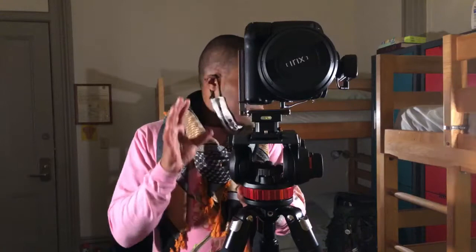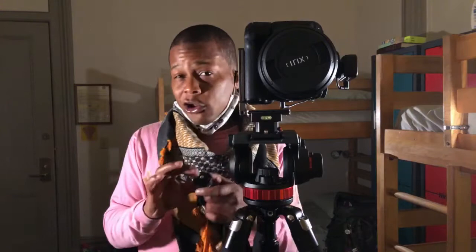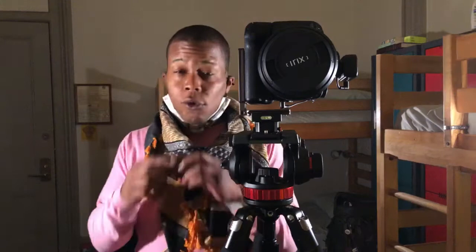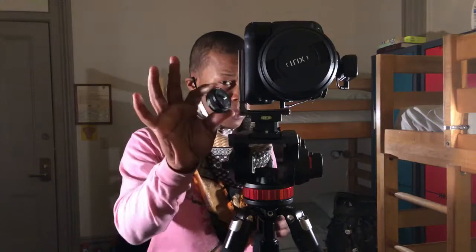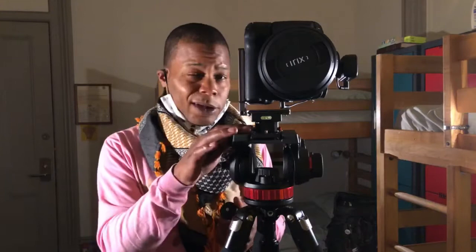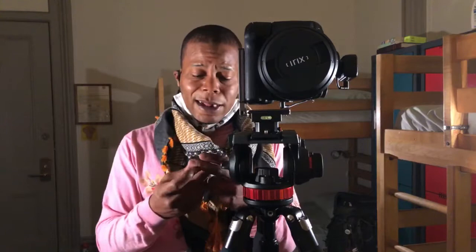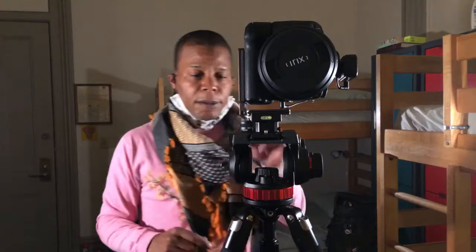If you're using Zhiyun, I don't want to talk bad about the brand — they've got some great products — but I think this quick release plate was rushed in design and wasn't thought through. This Yuzani was more thought through. I still recommend the Zhiyun for your gimbals, like the Weebill S or Weebill models. But this kind of hurts my hands, and the rubber even came off when I put it on my gimbal. I brought another one and that one broke too, so I got my money back from Amazon.